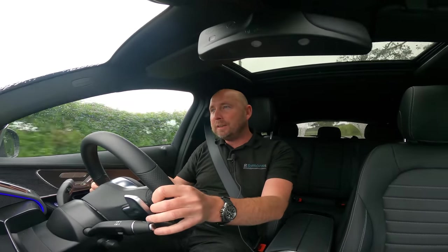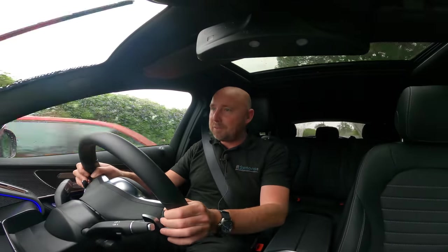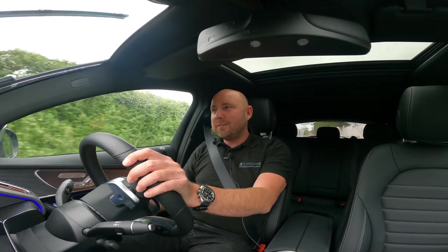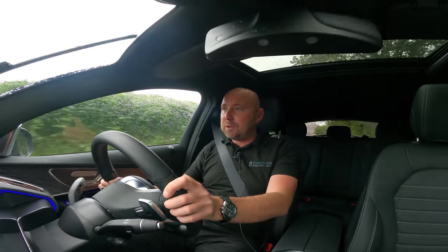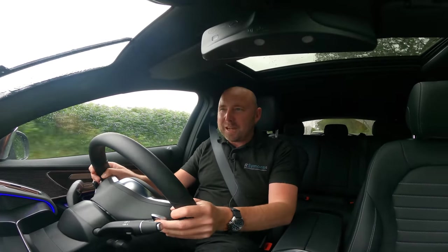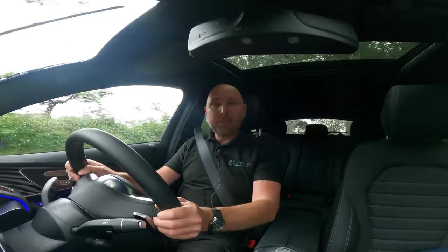I still feel like I've got a kind of connection to the road surface and kind of know how much grip I've got. It's absorbing it, but I can feel it. So it's still comfortable — absolutely it is. But I just got this sort of connection to it still. So I actually think it's a really well balanced car, good body control. I thought it might feel a bit underdamped because it's trying to be very comfortable, but no, I'm impressed. Well done, Mercedes.